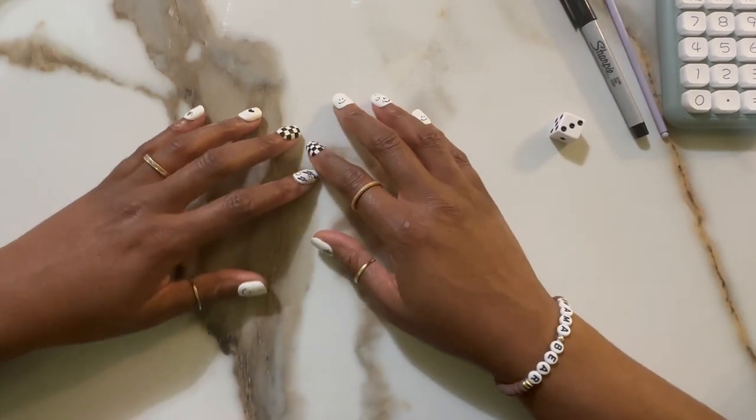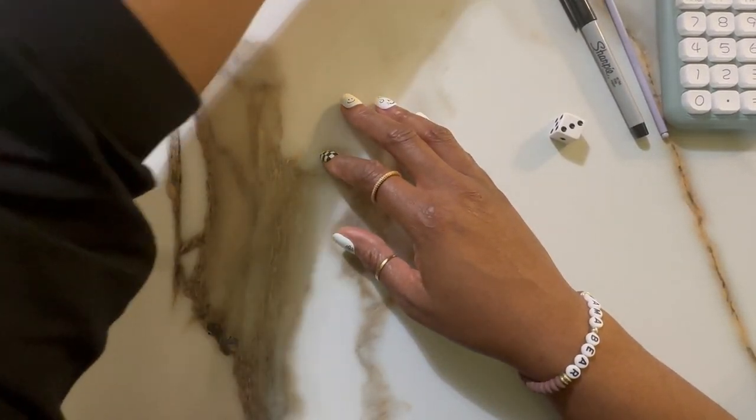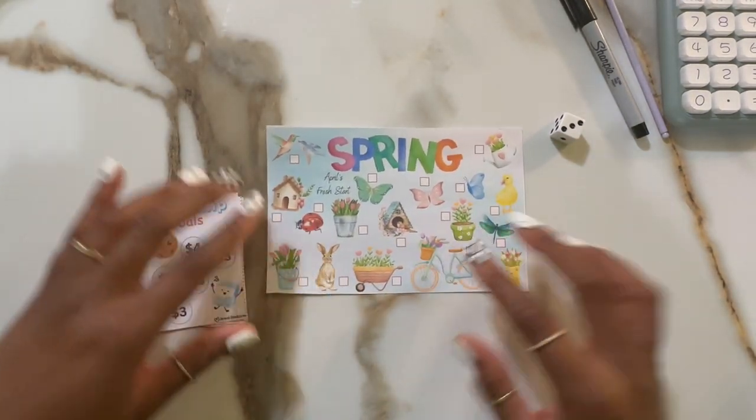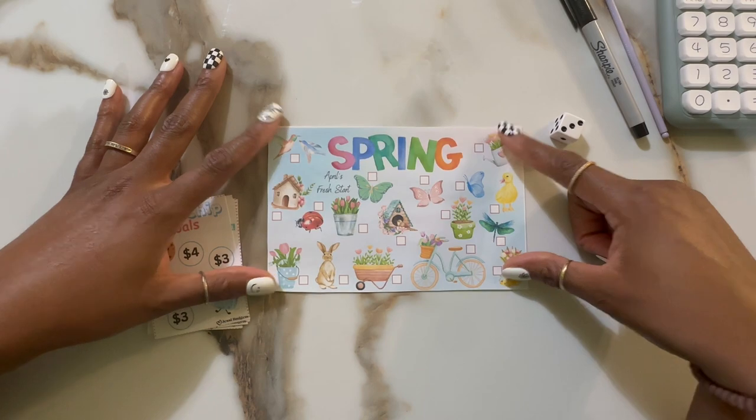Hey fam, it's Mama Bear and I'm back with another video. I wanted to show you all these freebies that I'm doing this month. This is a spring one from April's Fresh Start.